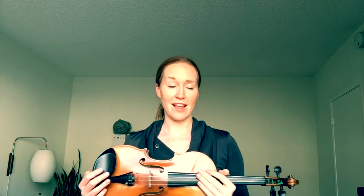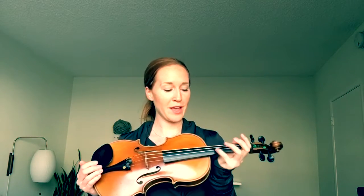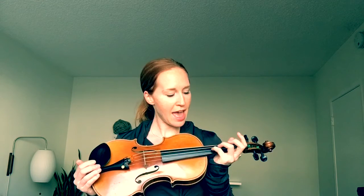This lesson is all about elephants and ants — the song I use to teach my students about the open strings. On the violin, from our highest string to our lowest string, we have E, A, D, and G.